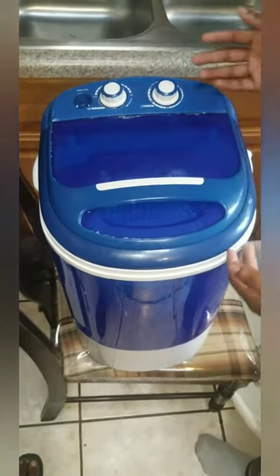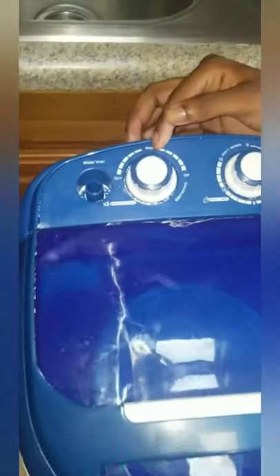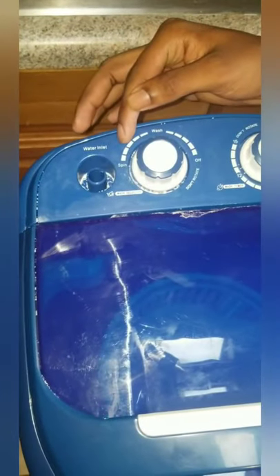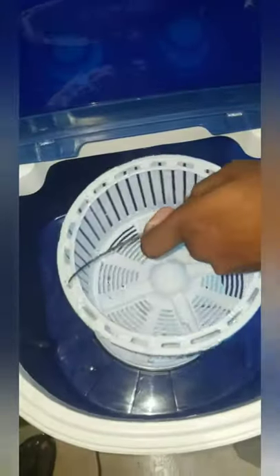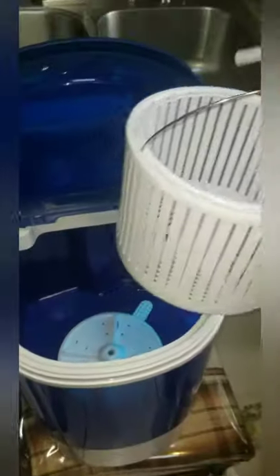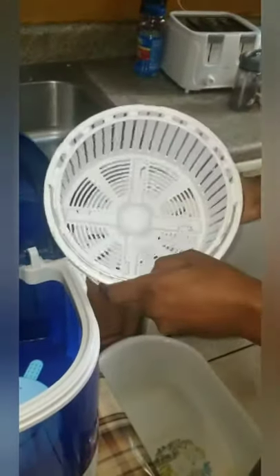What you have here are all the knobs for the wash and spin cycles — for when you're trying to spin and take all the liquid out of your clothes. You have the off position, the water inlet where you can insert your hose that comes with it, and the spin cycle utility where you put all your clothes when you're finished washing to spin out all the liquid.